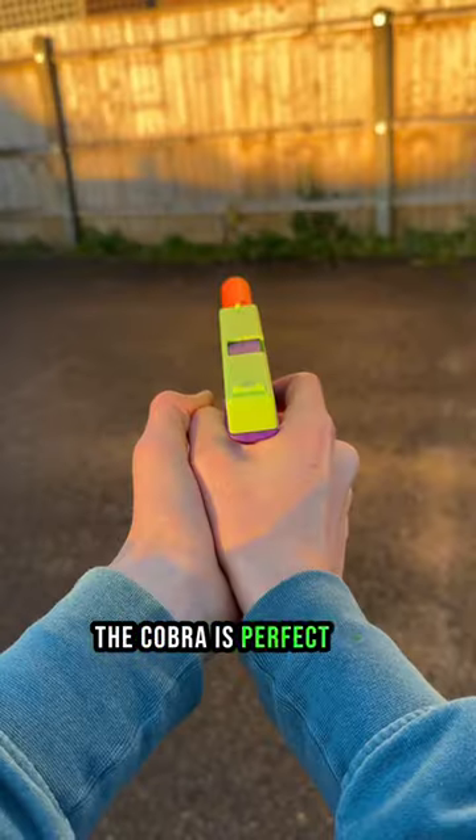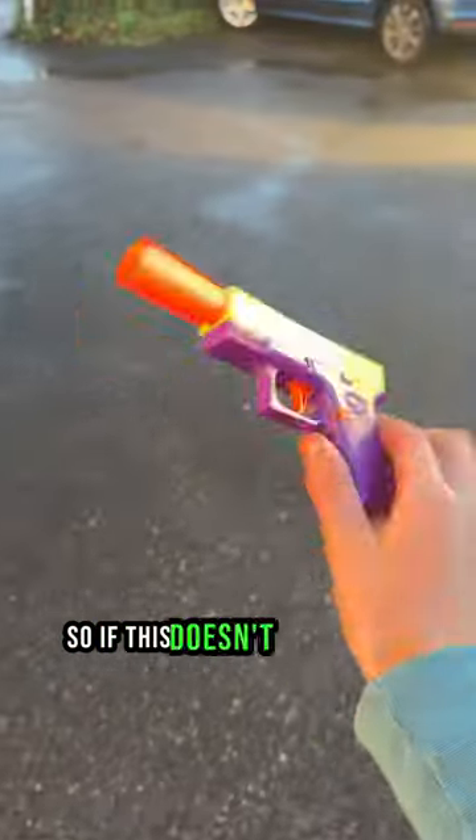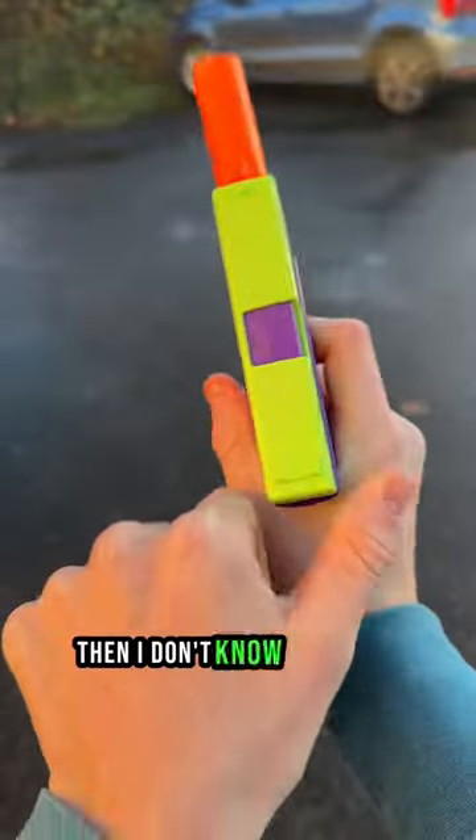The Cobra is perfect for smoking the ops or keeping your hands busy, so if this doesn't tickle your pickle, then I don't know what will.